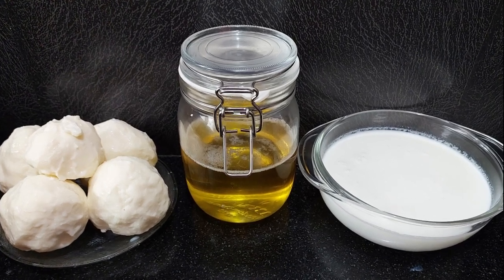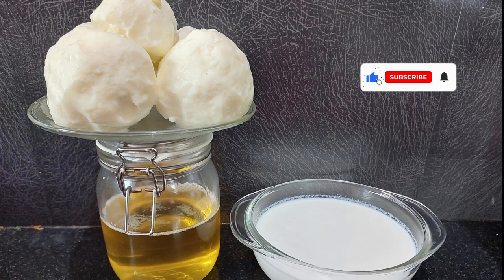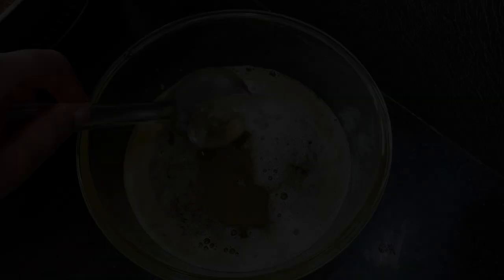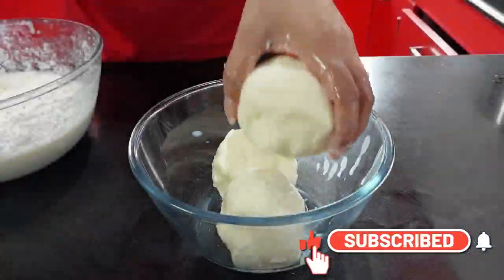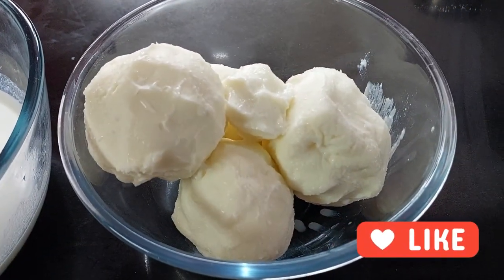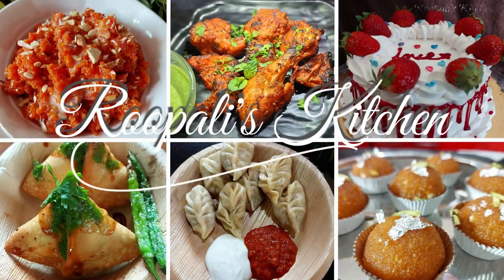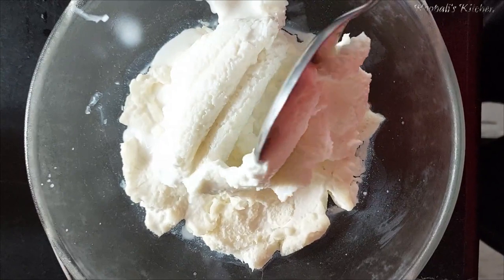Hello guys, I am Rupali and welcome back to Rupali's Kitchen. Today you will learn a very easy way to make butter and buttermilk recipe. In this process you will make 3 things and it will be very easy. If you haven't subscribed to my channel, please do subscribe.